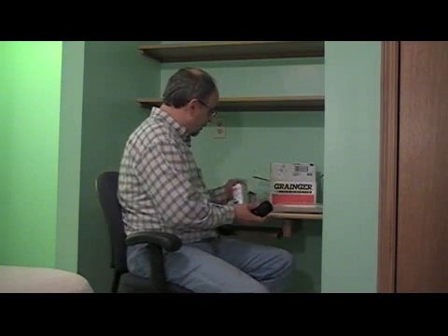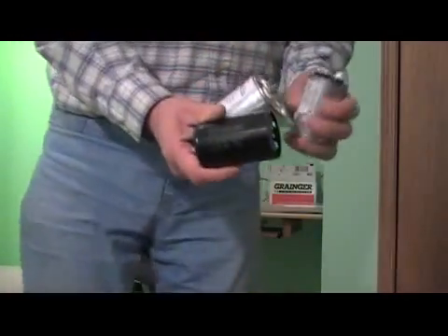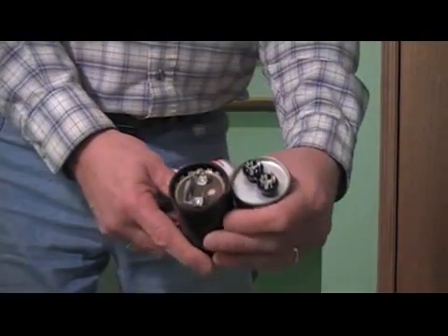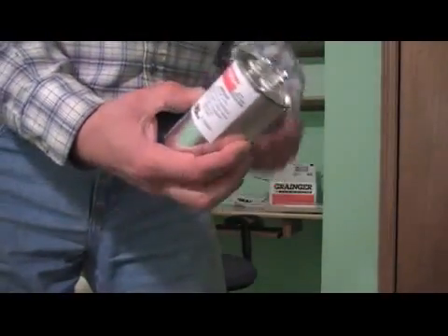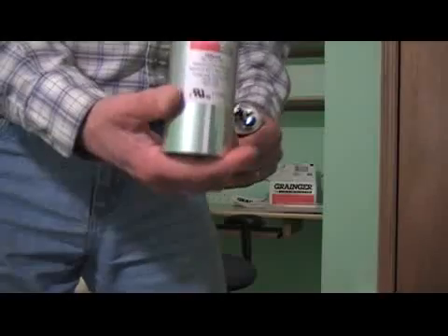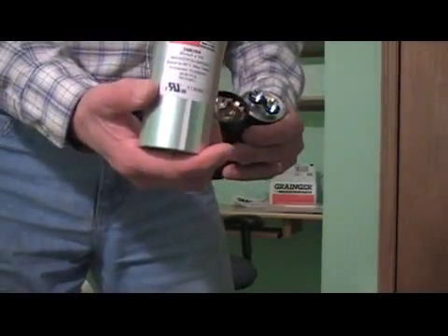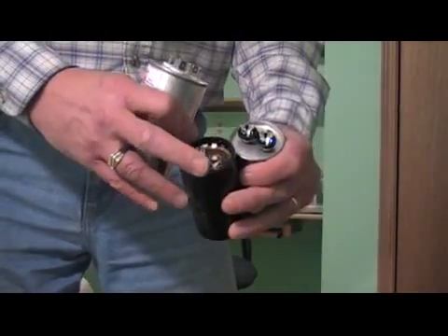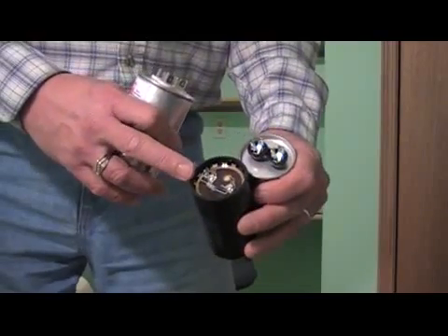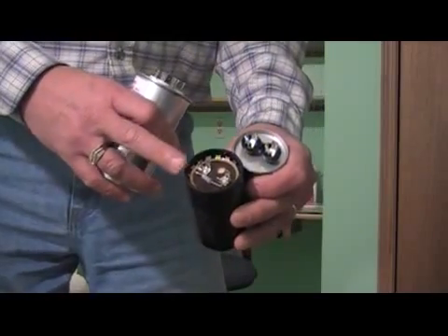I've got three capacitors here to show you. These capacitors have two sets of terminals. This one has three sets of terminals — there are actually two capacitors in this particular can. This capacitor serves an AC system condensing unit, usually in the backyard. This particular one is a start capacitor. You'll notice a resistor located on the terminals — that bleeds off the power on the capacitor when it's not being used, to get it ready for the next operation.